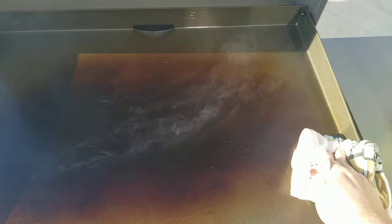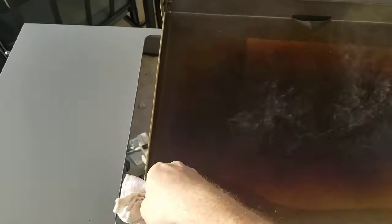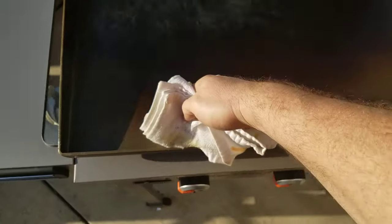Once you've got the edges, do the sides — just right up along the edge there, getting the inside, then get the other side as well.